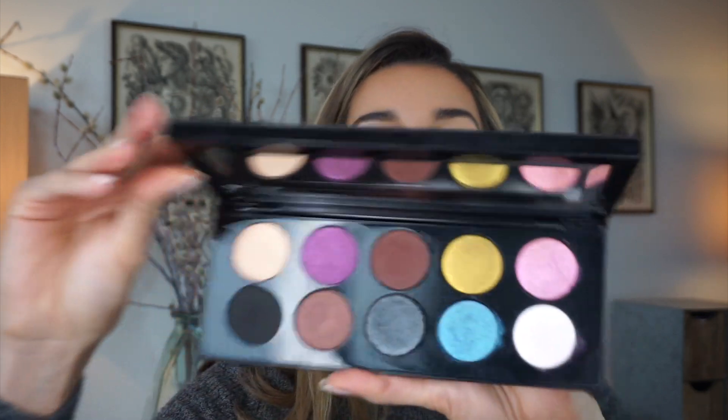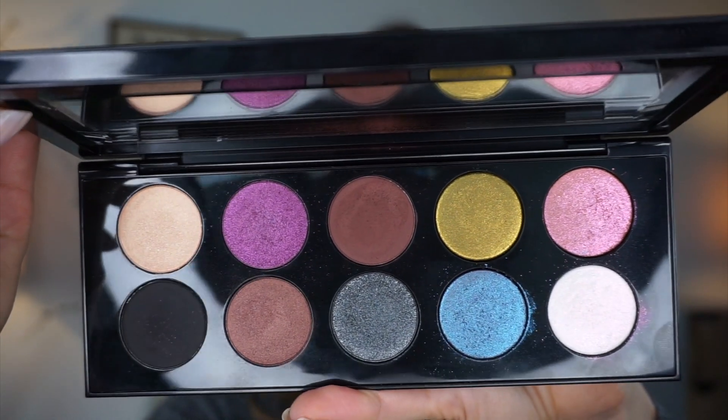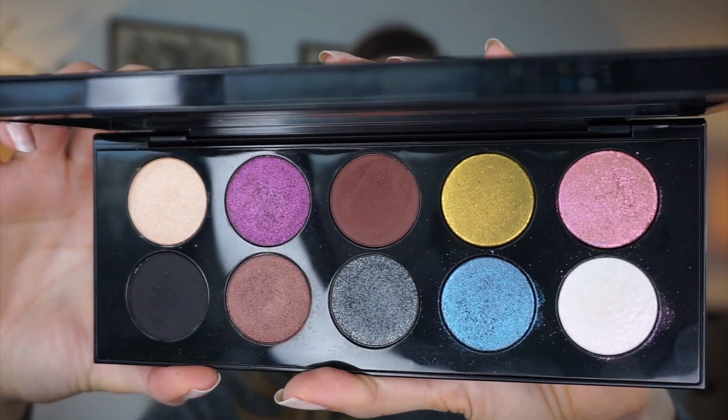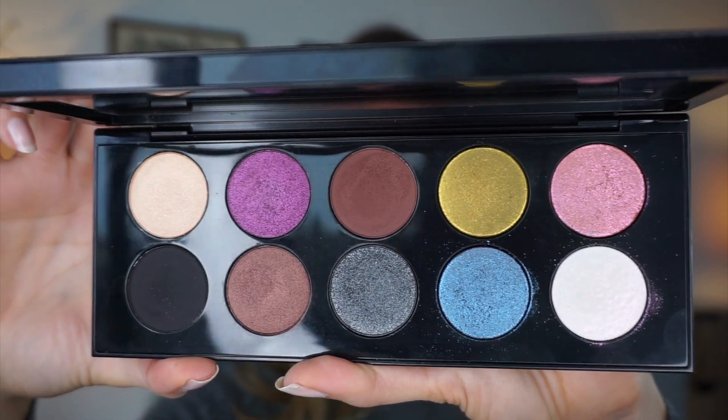I'm gonna jump right away to the first look. Let me show you how the palette looks, very quickly — very beautiful colors. I don't find it the most beginner-friendly when you look at those shades; it's not easy to figure out what kind of look you're going to create. I already prepped my lid and did a bit of contour today — something different. I set my lid with the Laura Mercier powder, just to see how it will perform.